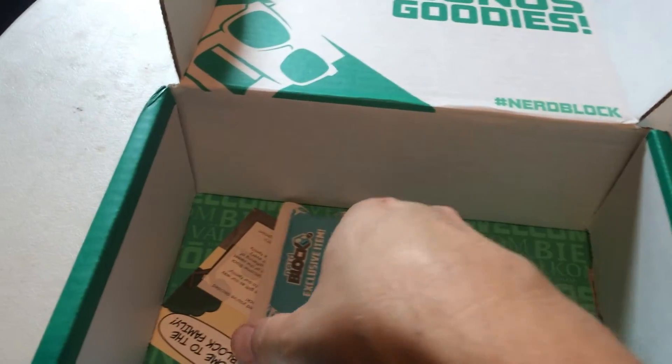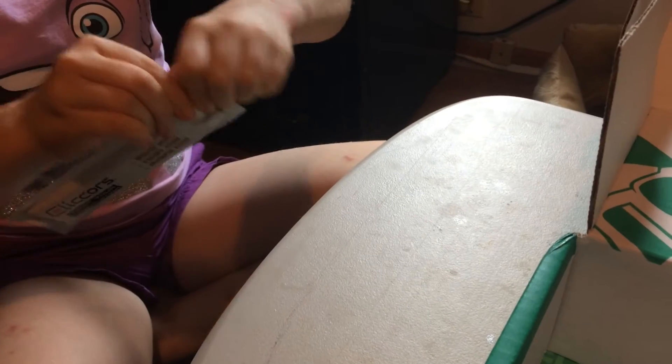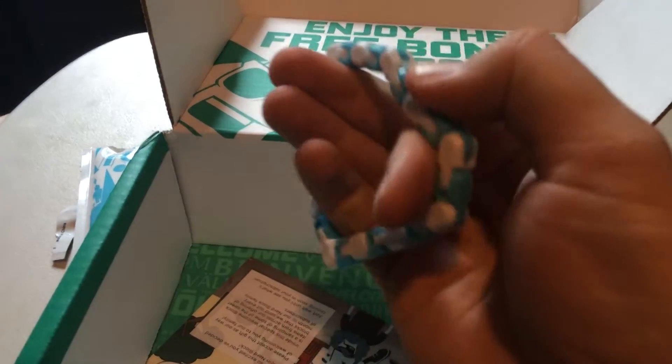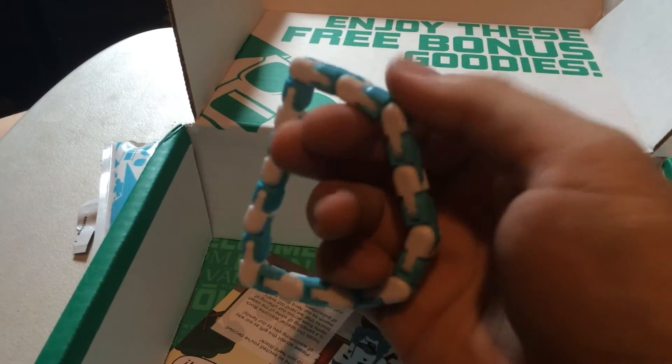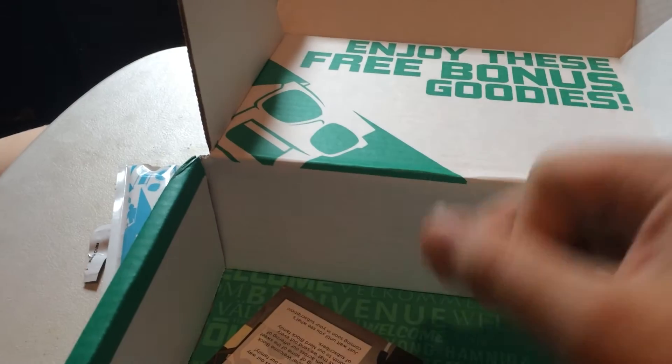And what's this? An exclusive item. Andy, would you do the honors and open that for me? It's hard to open these. We got — oh, cool! It's a little click bracelet. I bet Andy would like to have that one. Yeah. That one is yours, Andy.